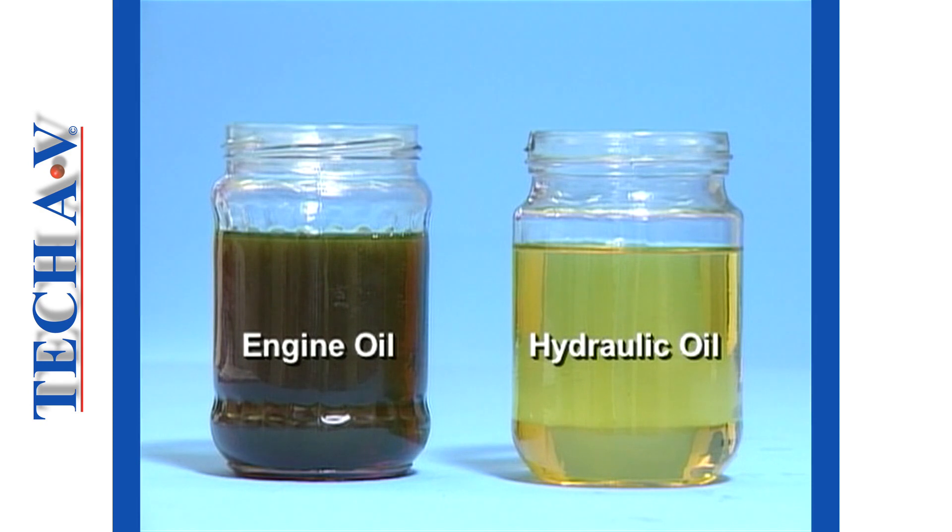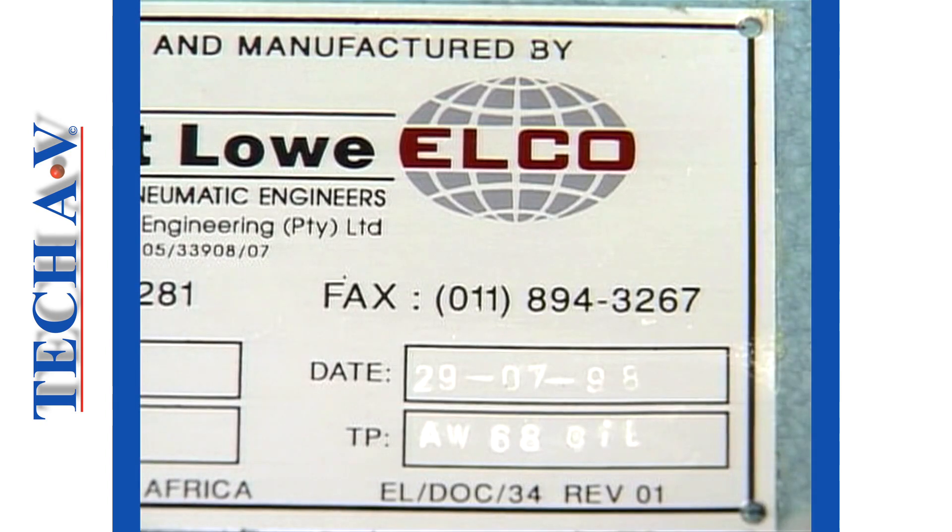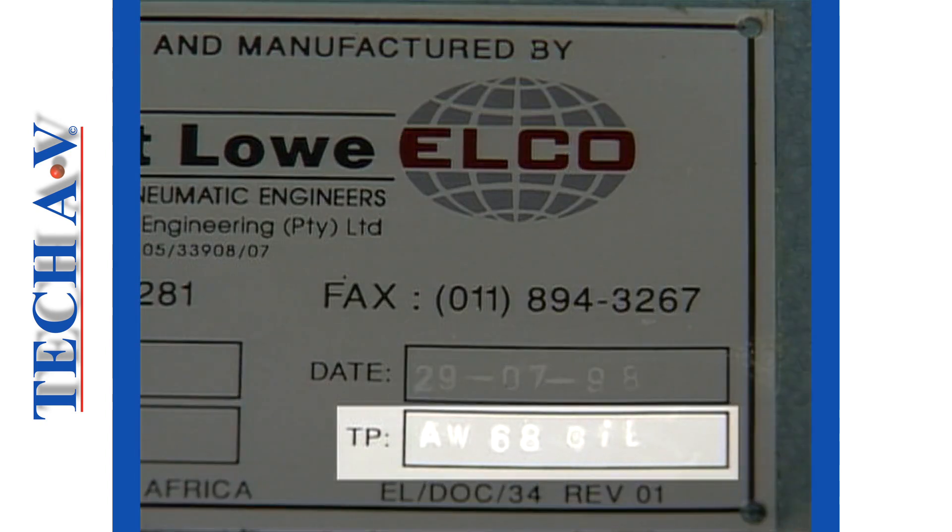Hydraulic oil must not be confused with other oils, such as engine oil. It is very important that we don't accidentally confuse or mix one type with another within a system. Manufacturers of hydraulic systems will usually specify the type and grade of oil to be used in their equipment. Always check this specification before you attempt to replenish or change the oil.